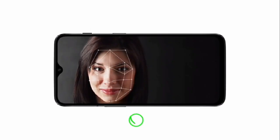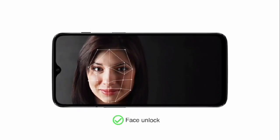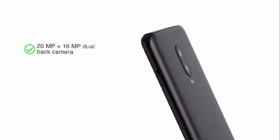The in-display fingerprint sensor makes unlocking the phone easy while improving the look of the phone. You can also use the face unlock feature for quicker access.